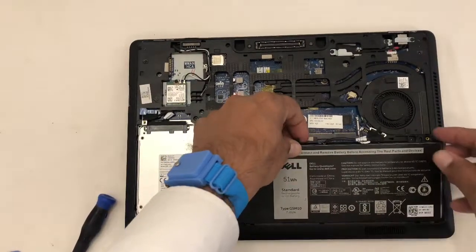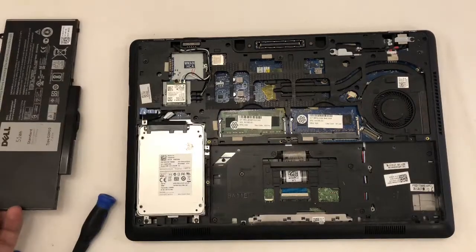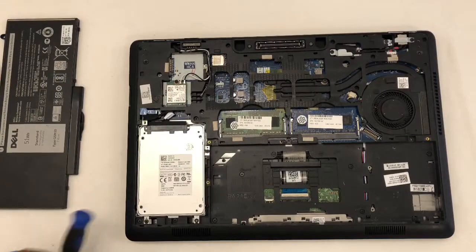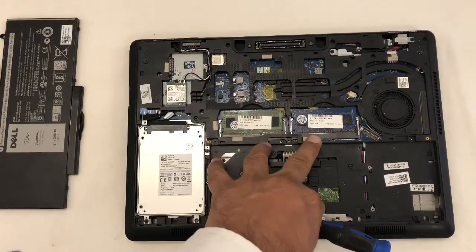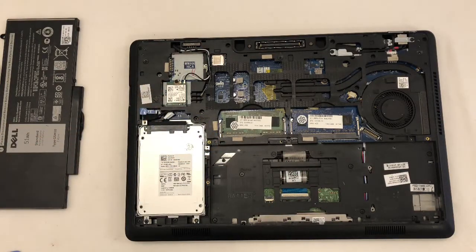Take the battery out. We also have an SSD drive here, RAM here, and a Wi-Fi adapter here.